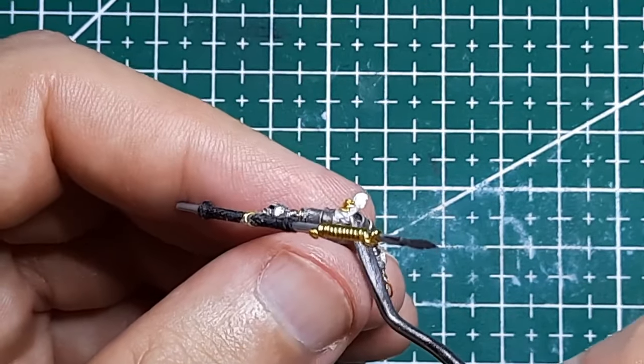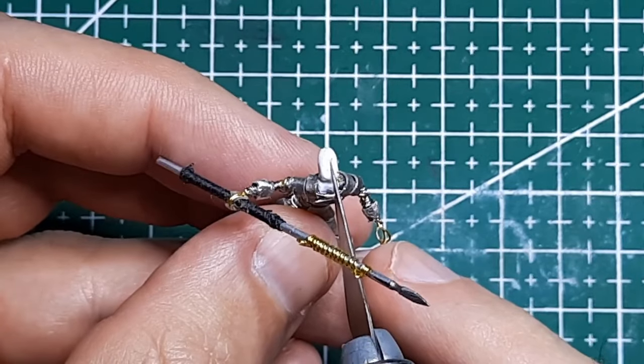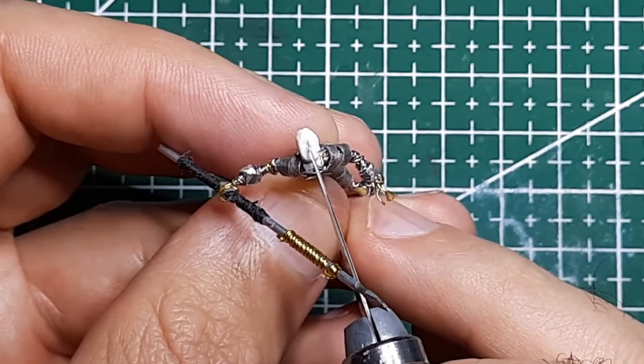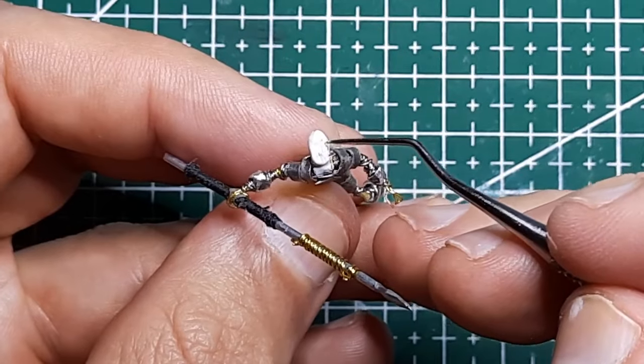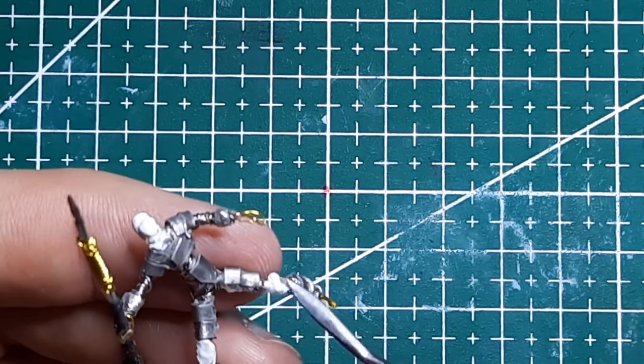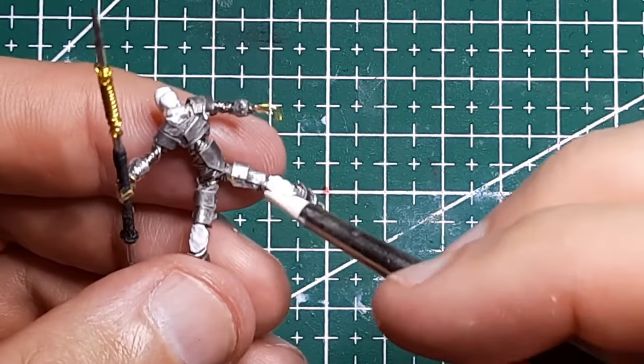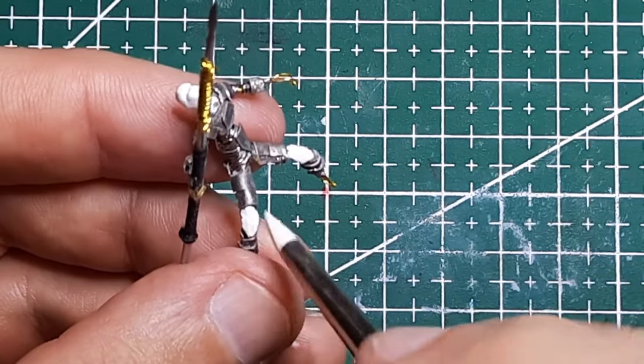With my mini-sculpts, I pretty much always start using clay much earlier in the process than now, but I think all the metal bits for head-to-toe armor really worked here. To give the boots, kneecaps and helmet a tighter fit though, I'm switching to clay, and these pieces are all pretty basic and straightforward.